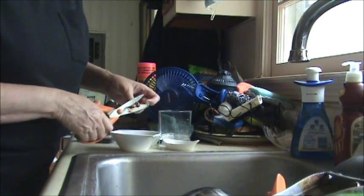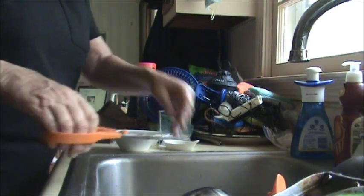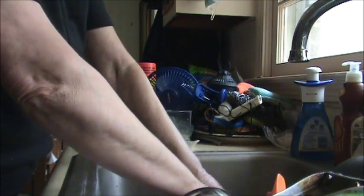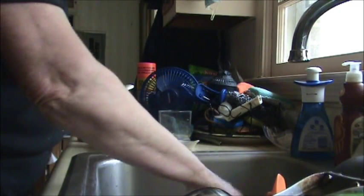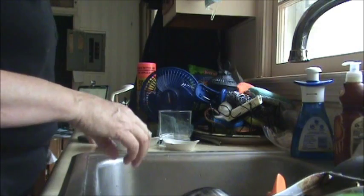I've got another baby coming in from Monroe this afternoon, so they'll have somebody to snuggle with soon. And then I add a little bit of water to the meat, and we're ready to go.